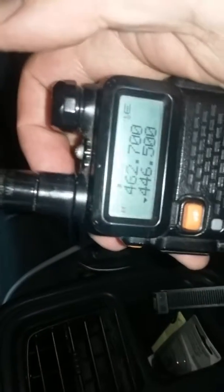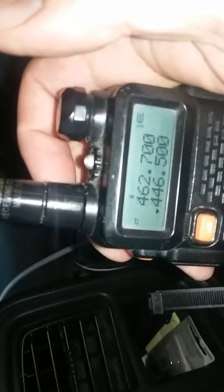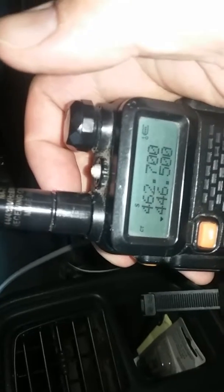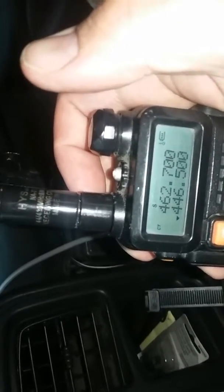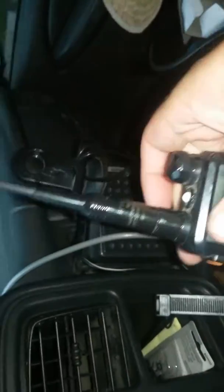I'm also a GMRS operator, so you'll see another frequency here: 446.500 is the output of this frequency, and 462.700 is a GMRS frequency, which has nothing to do with this video.